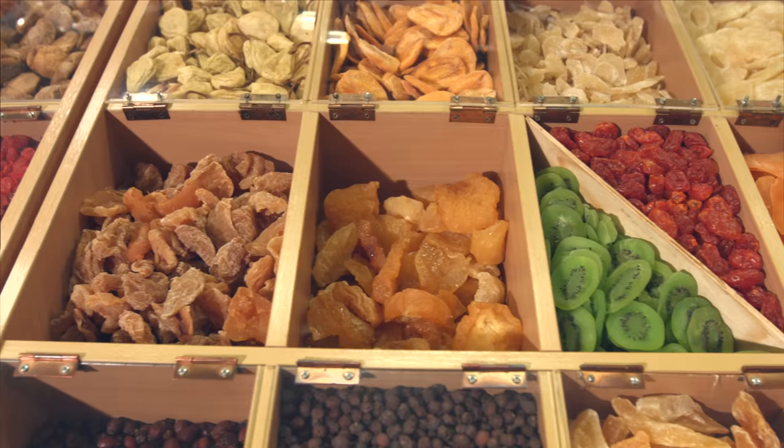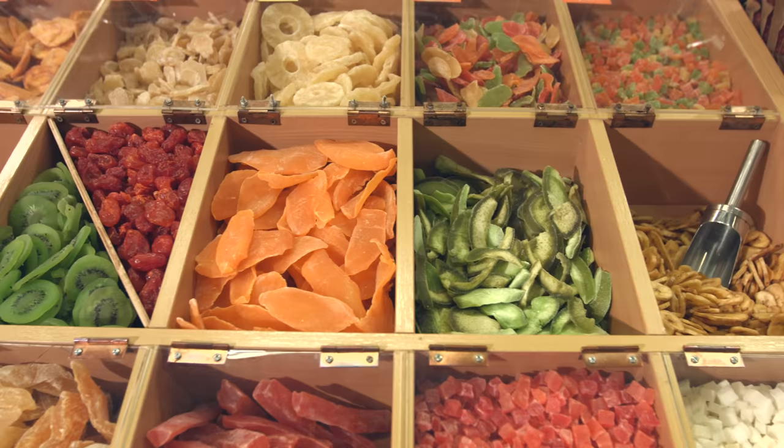The bacteria either dies or goes dormant. Dehydrated food still has a usable shelf life and is susceptible to rehydration by moisture in the air. However, the process of decay is slowed to a crawl through the use of dehydration. Dehydration is the fastest, simplest, and least expensive way to preserve food.